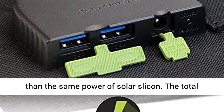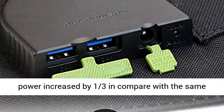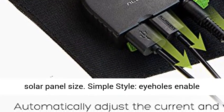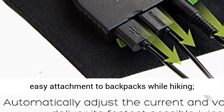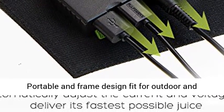Slim and Powerful — one-third lighter than the same power of Solar Silicon. Total power increased by one-third compared with the same solar panel size. Simple style with eye holes enabling easy attachment to backpacks while hiking. Portable and frame design fits for both outdoor and indoor use.